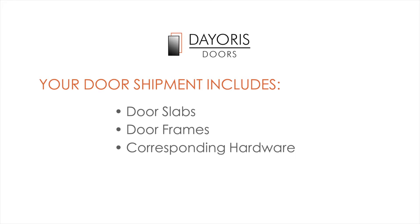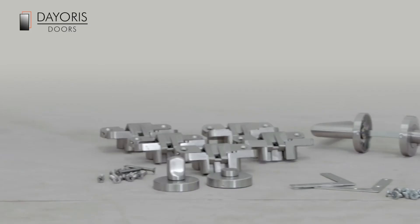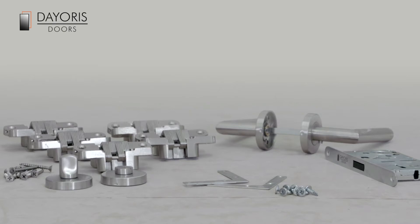Receiving your order. Your door shipment includes door slabs, door frames, and corresponding hardware. Before installation, check the hardware pieces against the packing list.